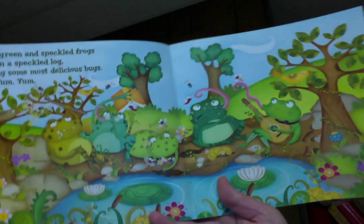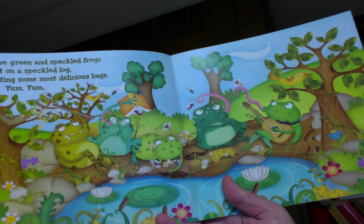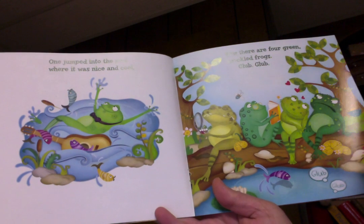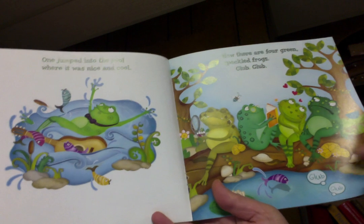Five green and speckled frogs sat on a speckled log eating some most delicious bugs. Yum, yum! One jumped into the pool where it was nice and cool. Now there are four green speckled frogs. Glump, glump!